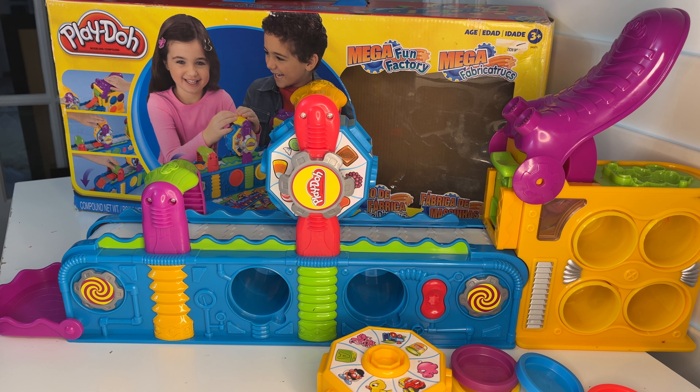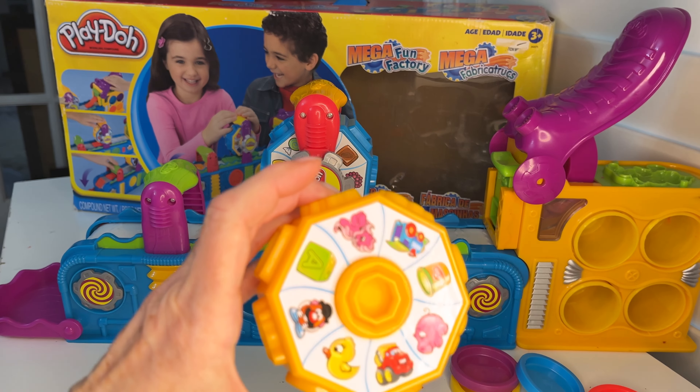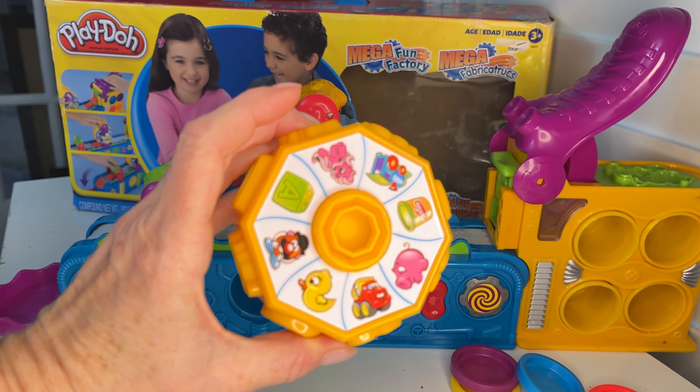Here we have the Play-Doh Mega Fun Factory, where you can make sweet treats with this dial here, or you can interchange it for this one which makes little toys.